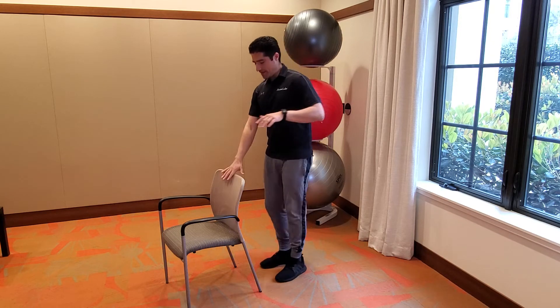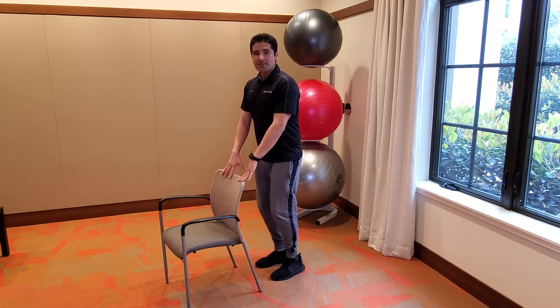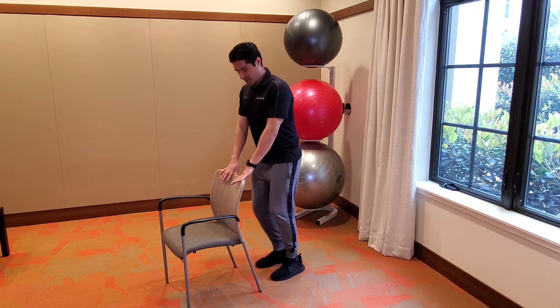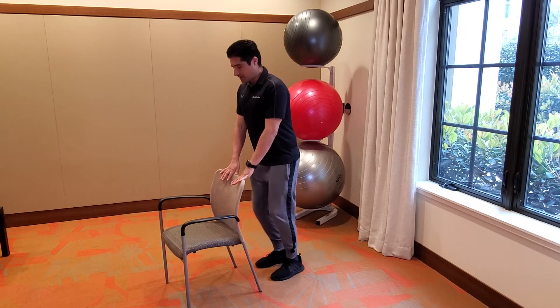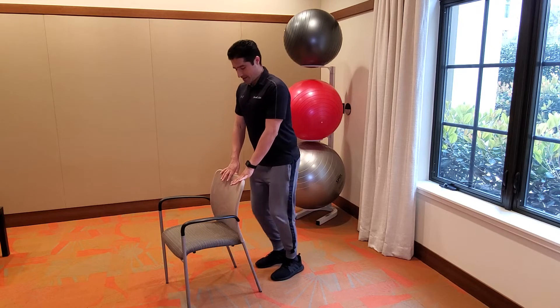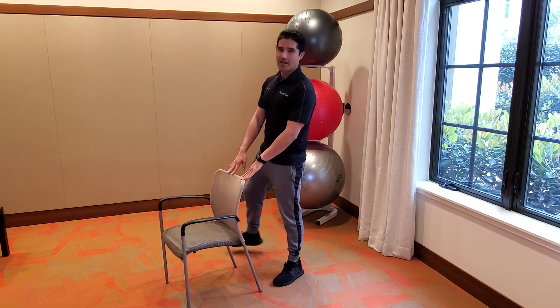All right, here we go — hands on the chair. We're going to do quick feet: your feet move as fast as you can for ten seconds. Ready? Go — ten, nine, eight, seven, six, five, four, three, two and one. Nicely done everybody, go ahead and shake the legs out.